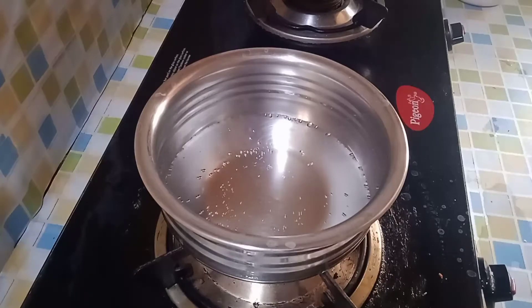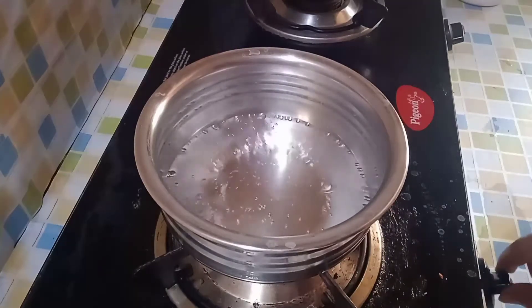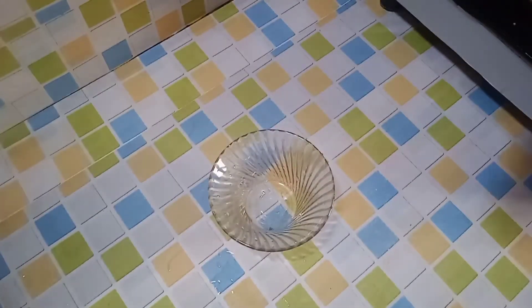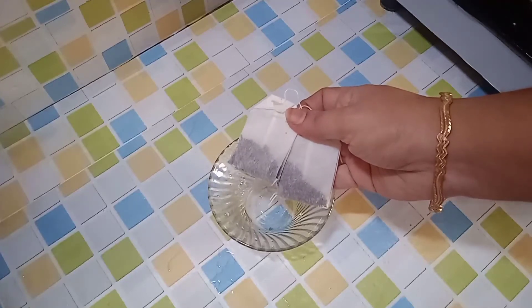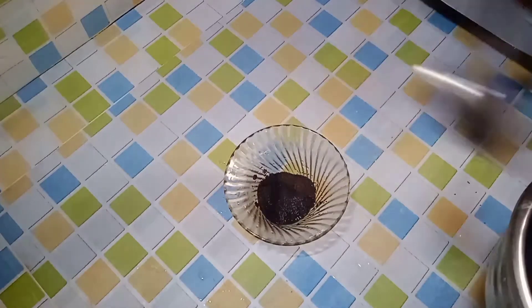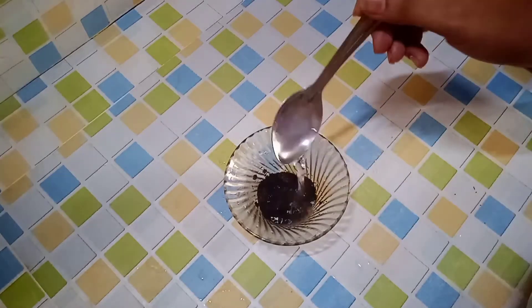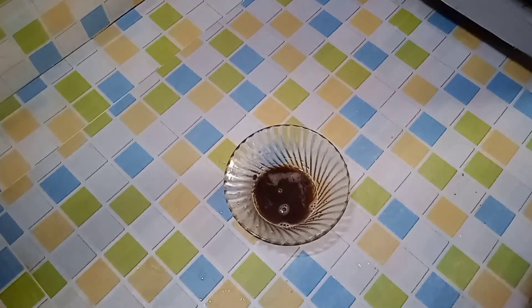First, let's boil a little water in the bowl. After boiling water, let's start off. Now, let's add two green tea bags and cut the green tea bags into the bowl. Add about 3 tablespoons of water to the bowl.